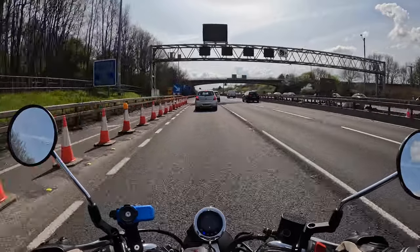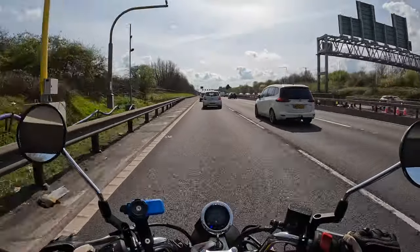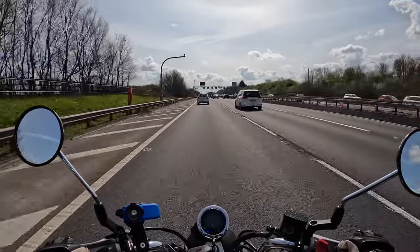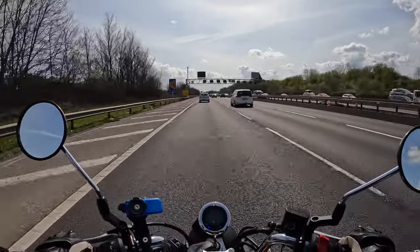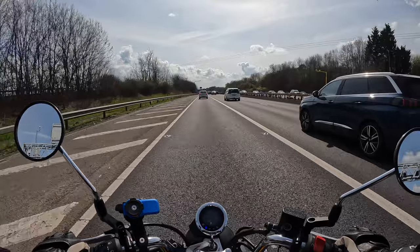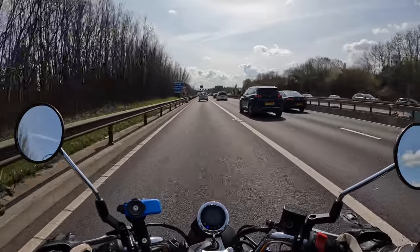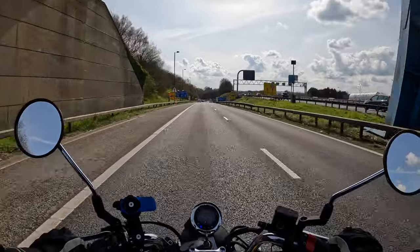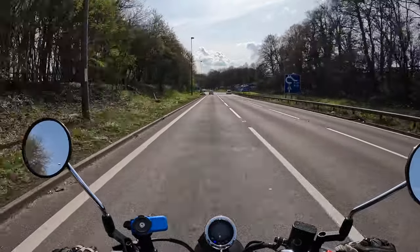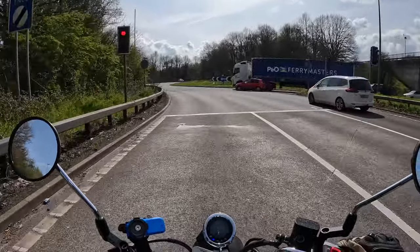Look — it's absolutely fine. I don't feel exposed or anything on this, any more than you would on any other bike. We're just pootling along quite happily. The 50 mile an hour speed limit helps. She's having a good look in the car next to me — ladies love the Monkey! So there we go — that wasn't any problem at all. Absolutely fine on the motorway.